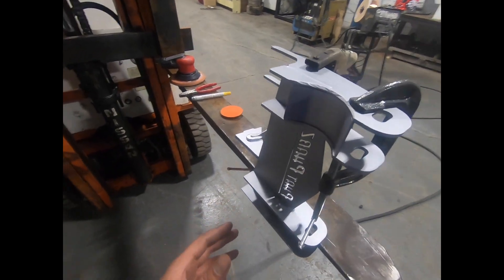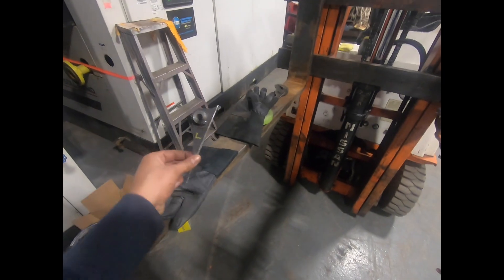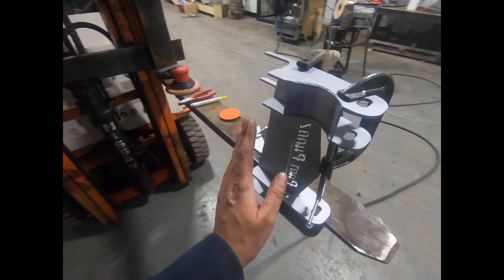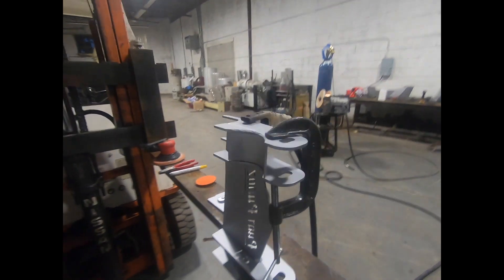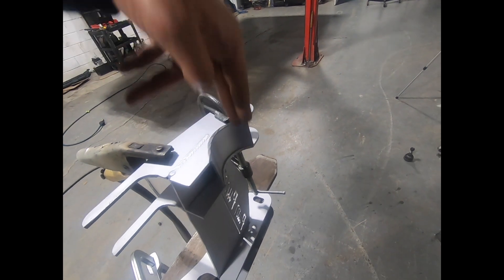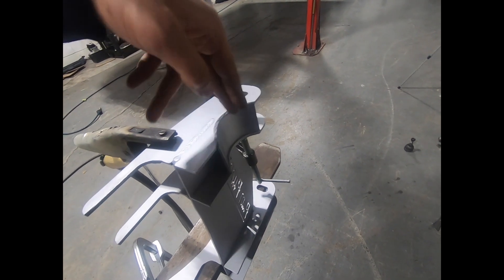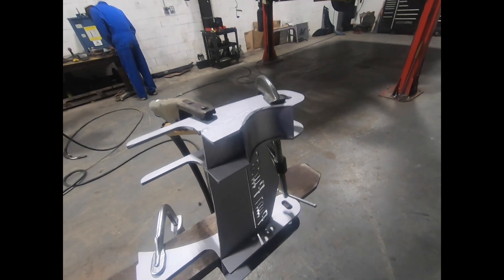All right guys, so this side is ready now. We got weld-through primer on it, knocked off the little shock tab — we're going to be putting it back on the other side, and the one from the other side is going to go on this side. I'm just going to weld this little C that I made in here so that it's strong. The idea is that the steering shaft should run about here, that's why we had to do this. But this should put the strength back in it.